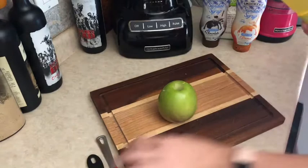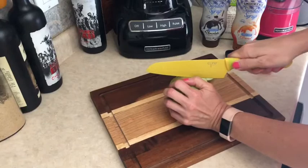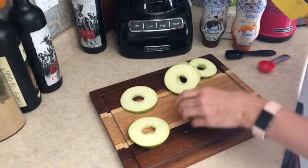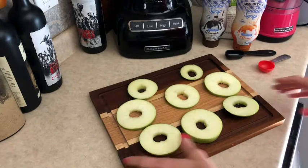We're going to go ahead and cut these apples into slices. It's funny because they're actually going to look like the Samoa cookies as you put them together. The recipe suggested using Granny Smith apples.